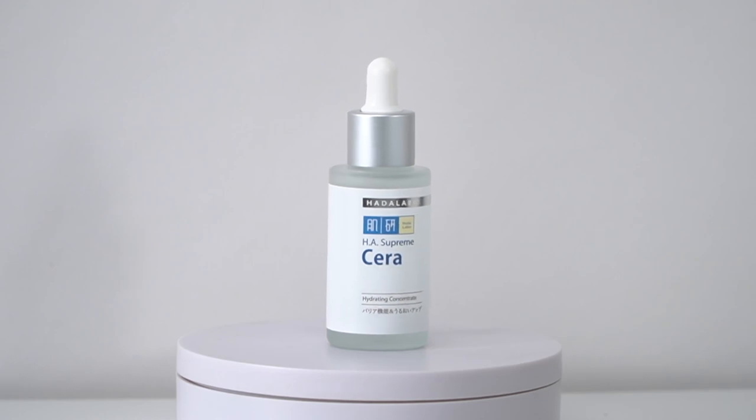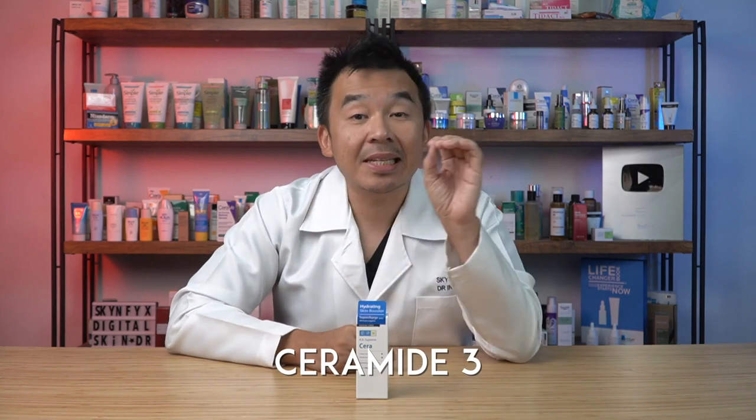Next I want to talk about the Hada Labo HH Supreme Sera serum, also called a hydrating booster. Just like the hydrating lotion, it contains four different types of HA in different molecule sizes to hydrate different layers of the skin. Interestingly, it contains phytosphingosine — a lipid naturally found on your skin — which forms a protective barrier to prevent bacteria from causing acne or skin infections, and helps repair the skin barrier so there are no gaps for bacteria or fungi to enter. It also contains ceramide 3, which we mentioned earlier, to repair the skin barrier.